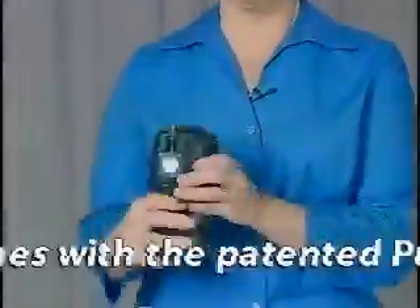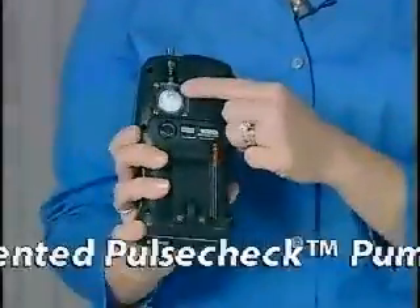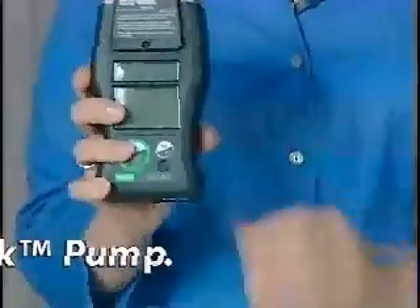We have two versions to share with you today. We have both a pumped version with an internal pump, which has a pump cover, a pump inlet, and the pump filter, indicating that there is an internal pump inside.